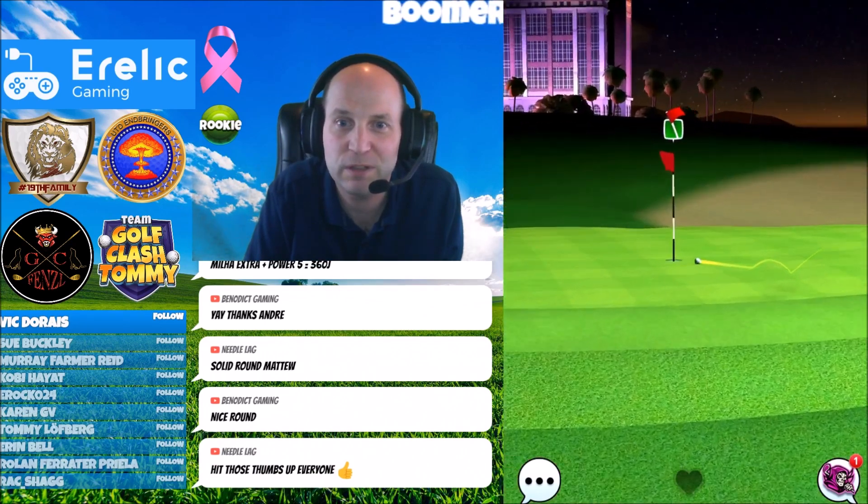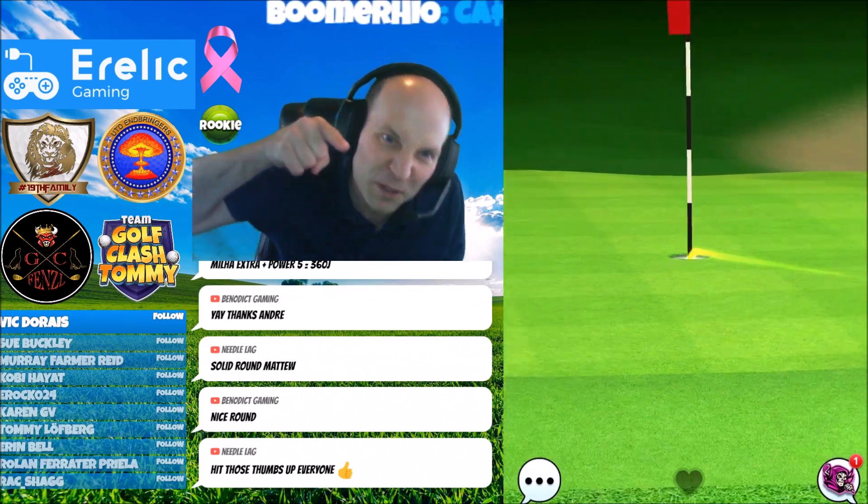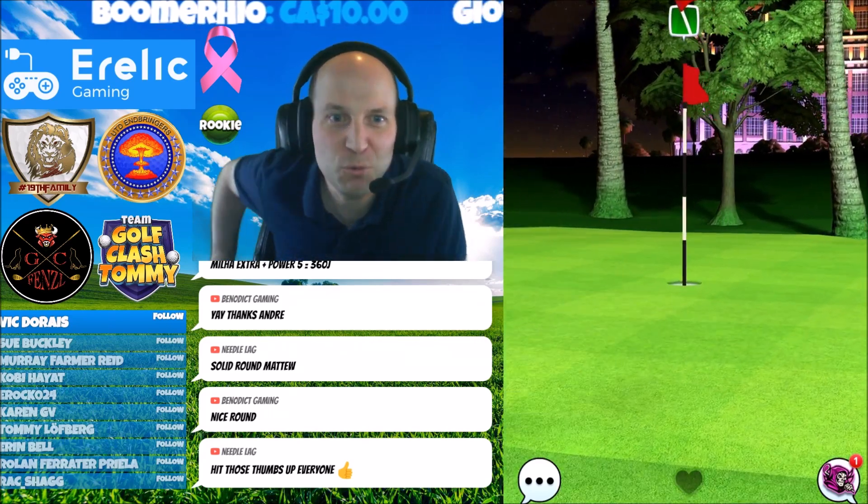Thanks for watching, you guys. Thanks for being here. Let's get it in the hole. That's the way to do it. Beautiful. Beautiful.